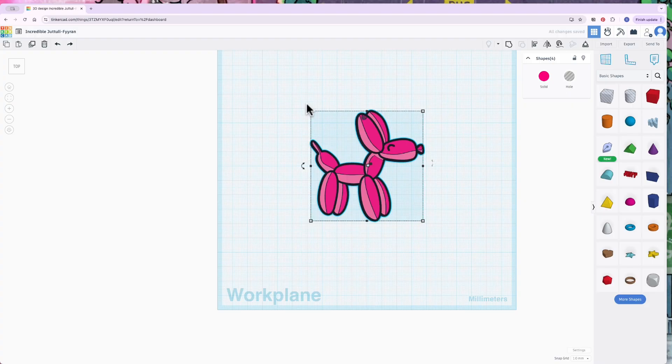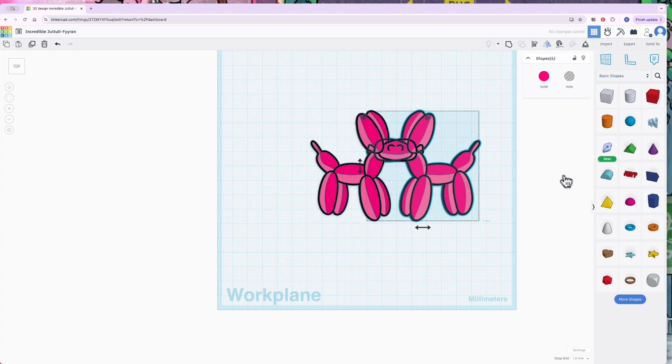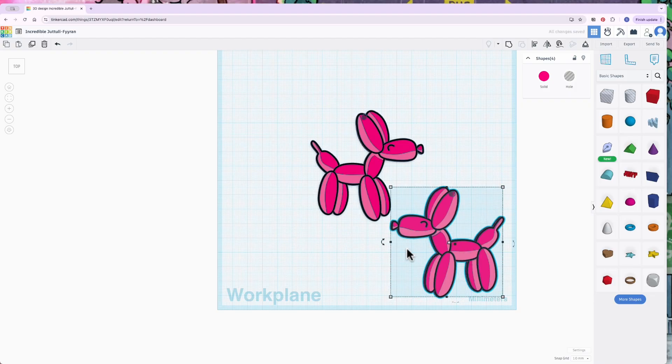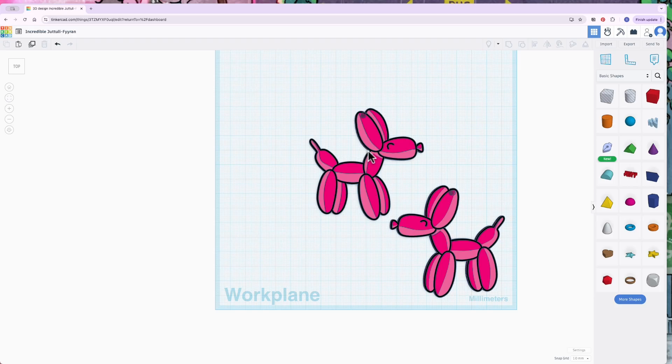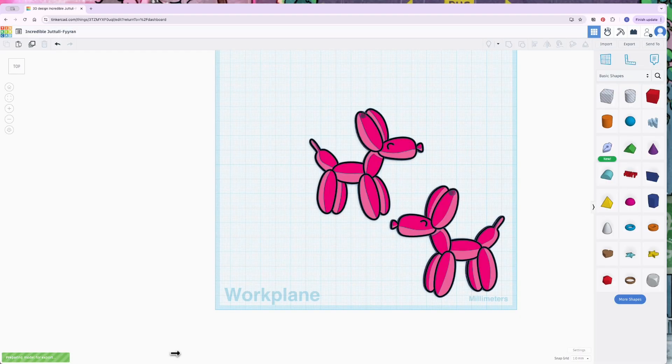Now I'll select all, copy and paste, then flip the copy to create a mirrored pair — that way I've got two earrings that are mirror images of each other. These are going to be set up for Bambu, so I just need to export them as an STL. It'll prep the model for export, and now I can take this over into Bambu Slicer and show you how to set it up for printing.